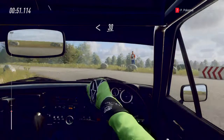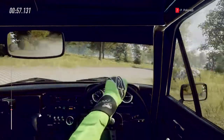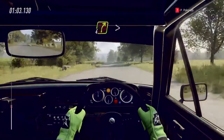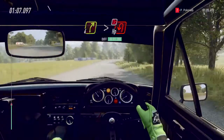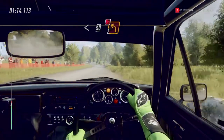Opens of a crest. 30 turn square right. 120. Six left long, opens of a crest. 80 slow four right long, tightens into turn happy left, don't cut. Opens. 50 turn two left, don't cut.